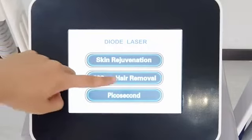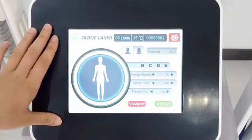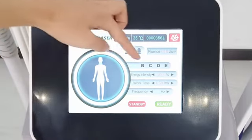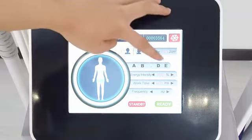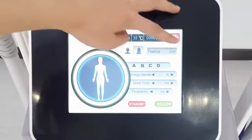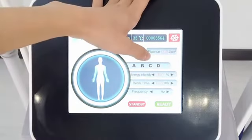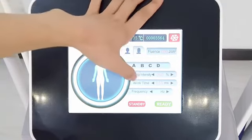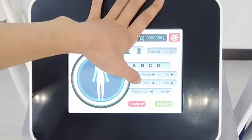The second system is hair removal. The system interface is the same as the first one, because they are using the same handle. Here also is the part of the body: neck, body, hip, leg, and arm. And here is the energy — we also set it to 60% first, and adjust it based on the customer's feeling. And the work time and frequency can be set according to the density of the hair.